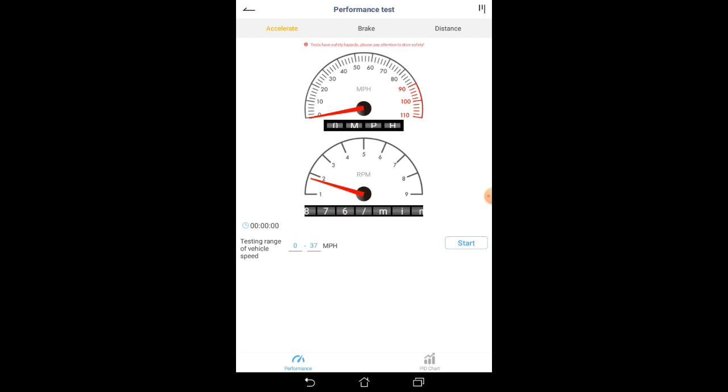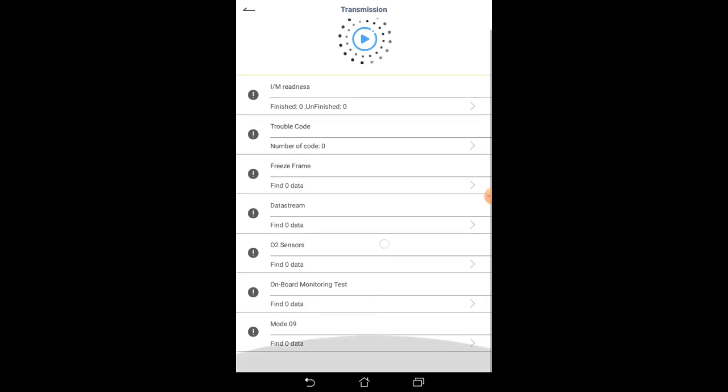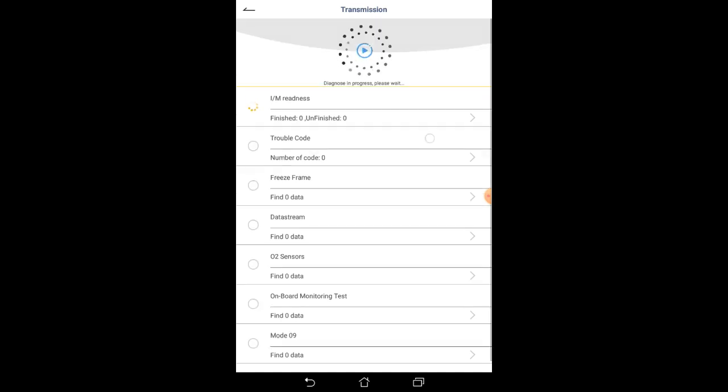Over here is a performance test. I'm not going for a drive here so it just sits there, but you can see if I rev it up it will show that right there.